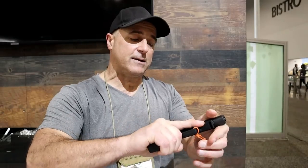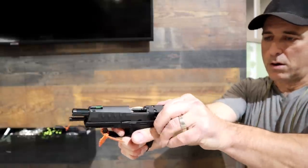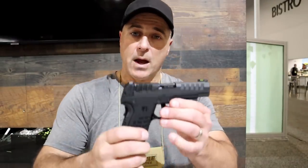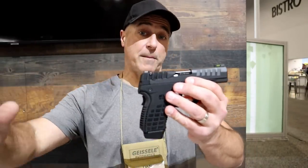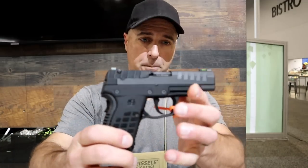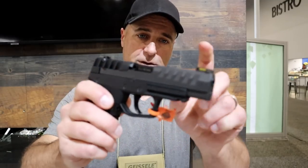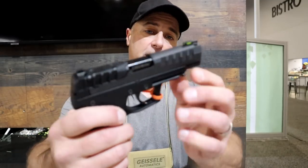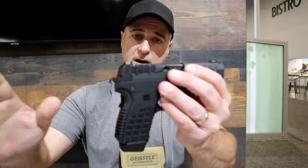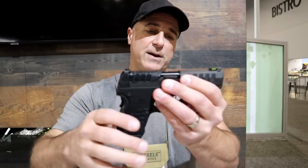It also has a magazine disconnect, and you're looking at a five-pound trigger with just about a full reset. What is also very nice about this is that it is $425 MSRP, and it does have night sights and a tritium fiber optic front night sight. It's also optic-ready, so plates will be available to put optics on there.